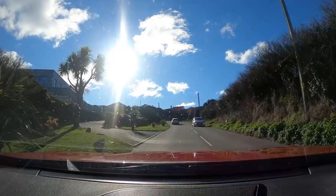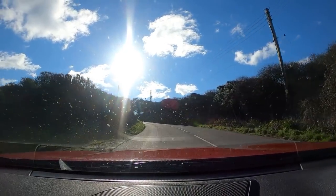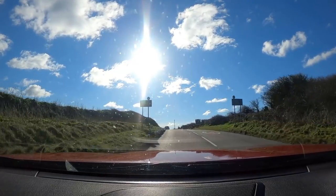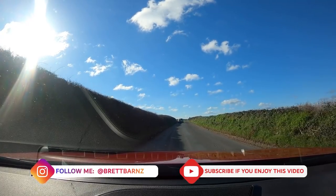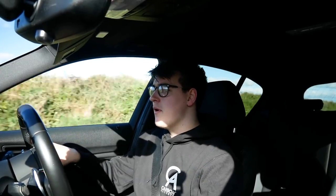The next video is going to be my modifications video - the first modifications video on this car. We're going to be starting small, not doing anything mental for the first couple of videos. We'll also be putting my registration plate on the car. That's all to look forward to. I really hope you enjoyed the video - if you did, make sure you leave a like, comment and subscribe. Any comments or ideas, let me know. Any companies that want to hook me up, let me know. 2021 is going to be a good year for the channel - I'll see you next time.